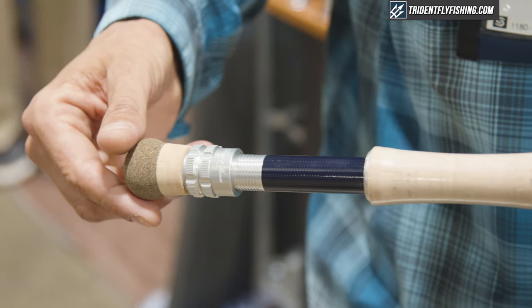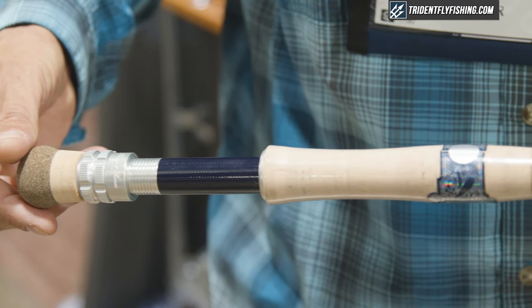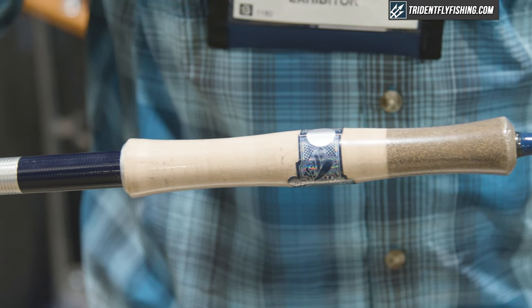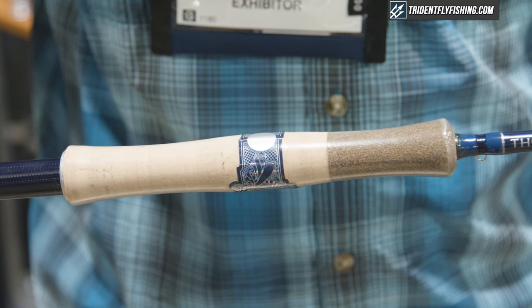The Zone rods are a lower modulus rod that's built at the TNT factory. They have all the same manufacturing process steps as our higher price point rods, but these rods retail for between $495 and $545.